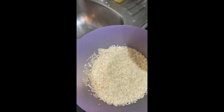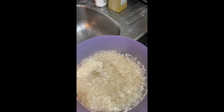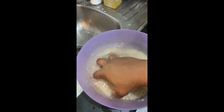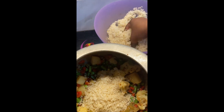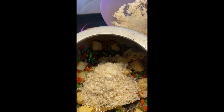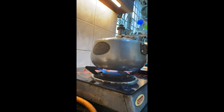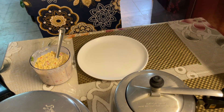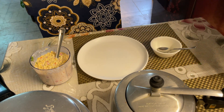I will mix the rice directly with the vegetables. As I have taken 2 glasses of rice, I will add 4 glasses of water. Now we will put it in the pressure cooker on the gas. After 5 minutes I will open it.